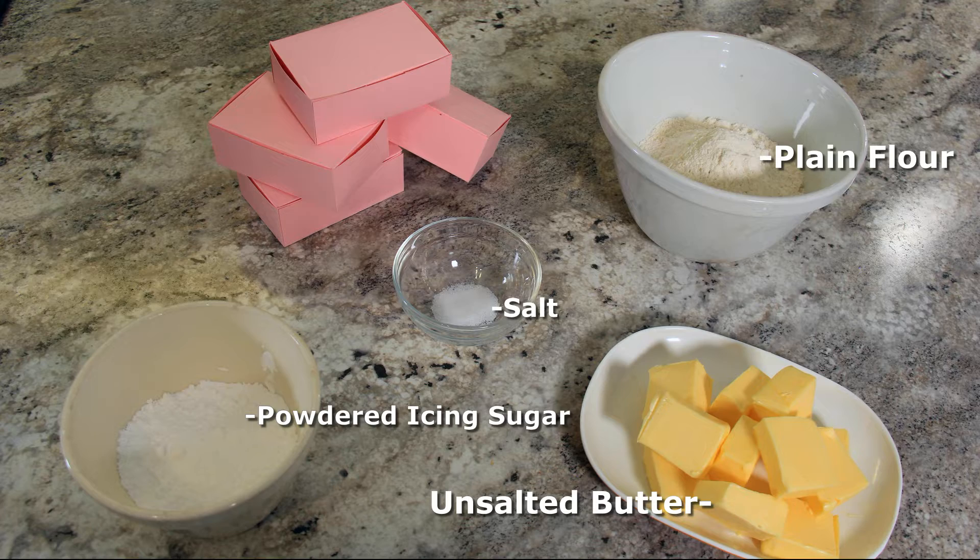This recipe only uses four ingredients. It's super simple and easy to make, but there are a few key things to make it absolutely perfect. So let's get started. See the description below for a list of ingredients.